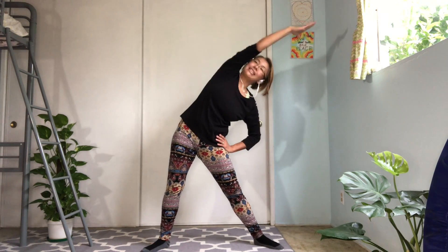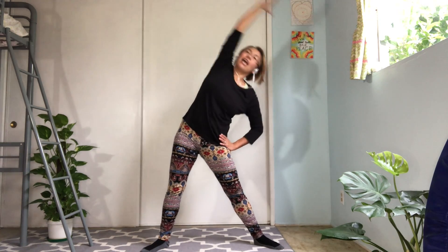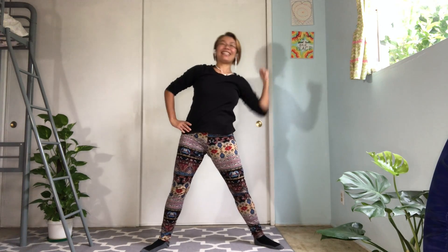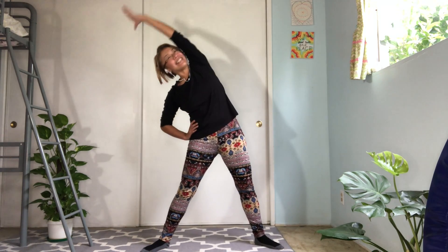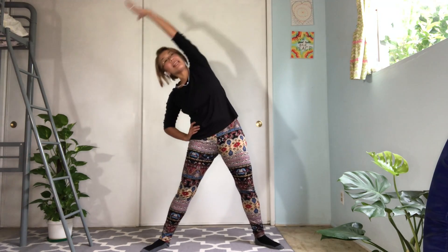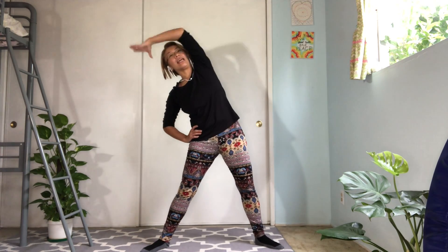Let's close your rib cage as deep as you can so you won't lose the balance like me. Keep going. Excellent. Other side and push elbow back. And push elbow pull. Keep going. Last one.